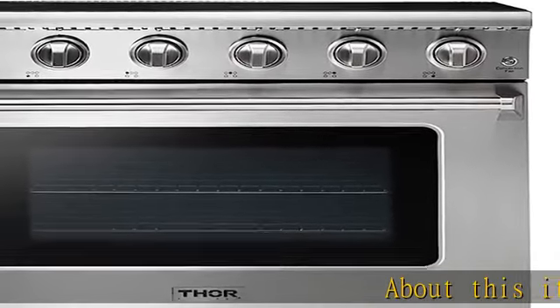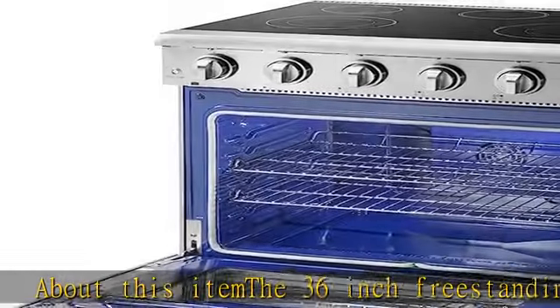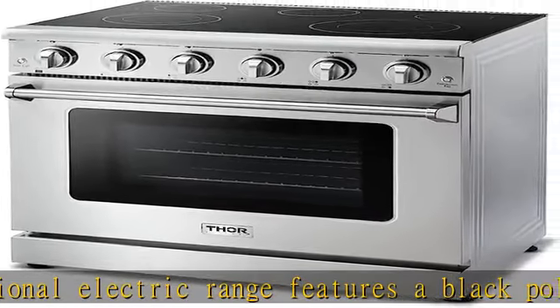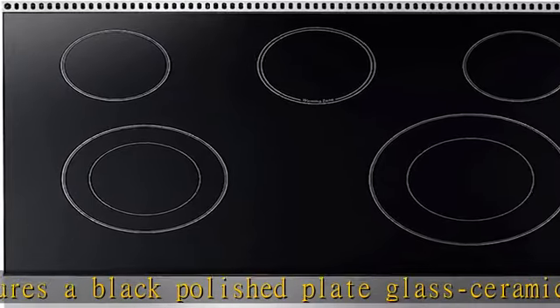About this item: the 36-inch freestanding professional electric range features a black polished plate glass ceramics cooktop that is very easy to clean. Easy to fit in a 36-inch space, it is flush with the countertop giving it a seamless look. The five heating element zones give you the ultimate cooking flexibility.